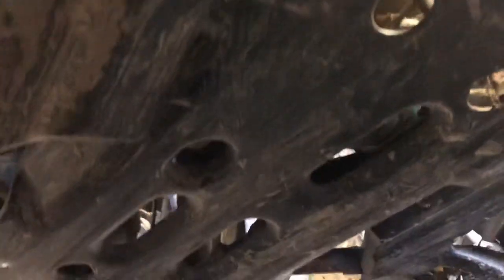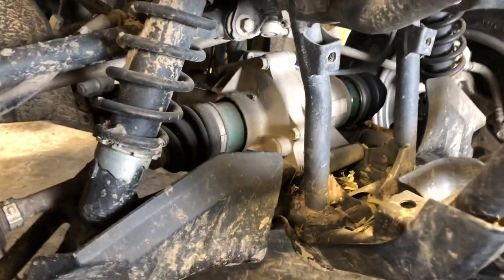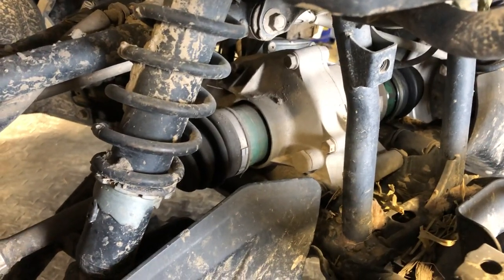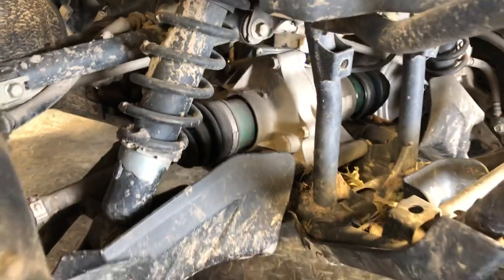We've got an Allen bolt down below there for the drain. They are a little bit of a challenge to get out sometimes. What I like to do is put the Allen socket on there, then take a hammer and tap it. Tap on the Allen wrench itself so you don't damage the actual drain bolt, and sometimes that'll loosen it up.